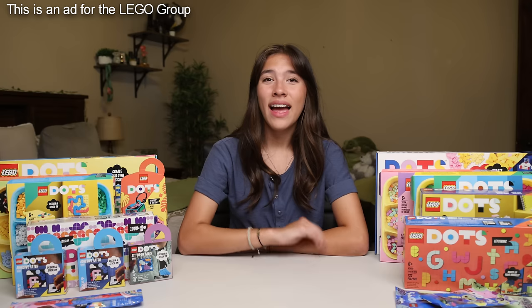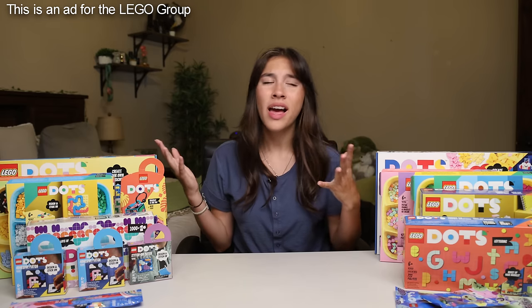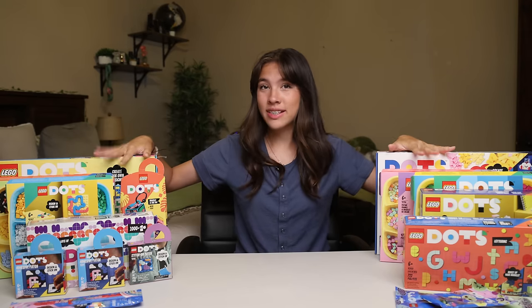This is an ad for the LEGO Group. Hey, guys. So today I'm super excited because, as you can see, I'm in my room and it's looking a little plain. So I decided I'm going to spice it up with these LEGO Dots.